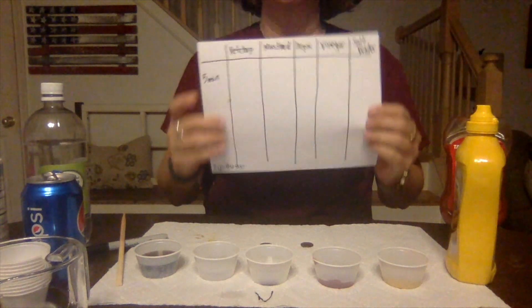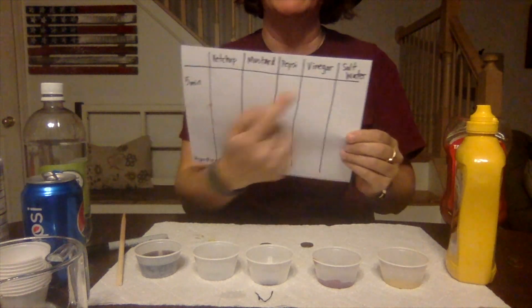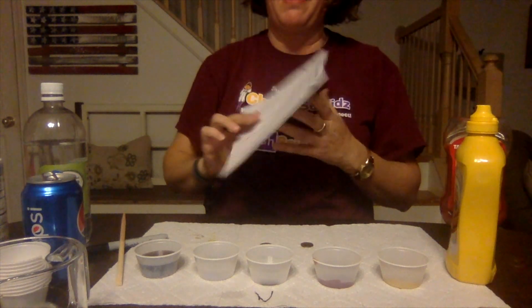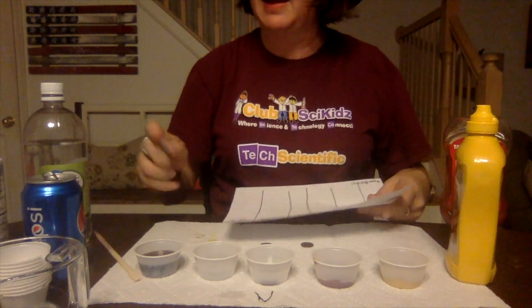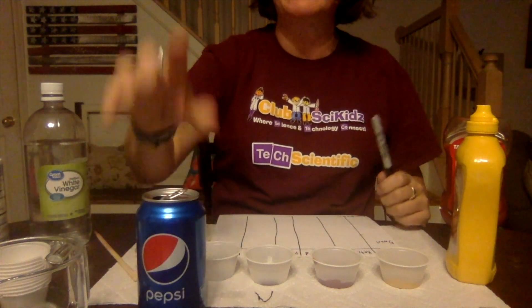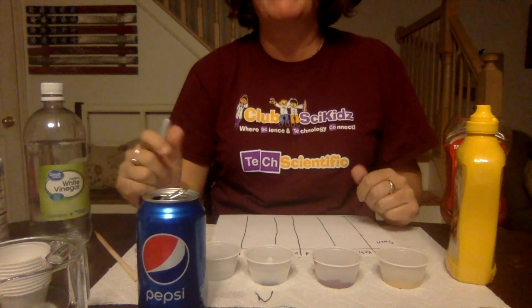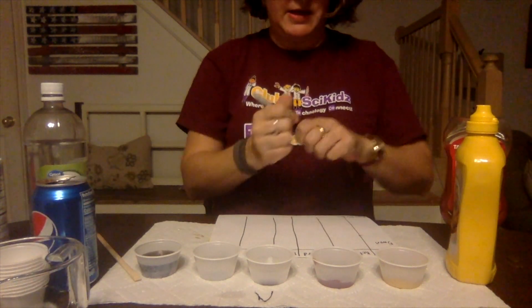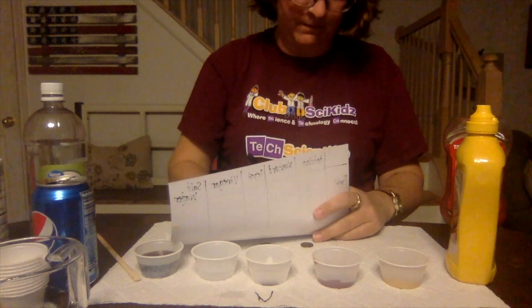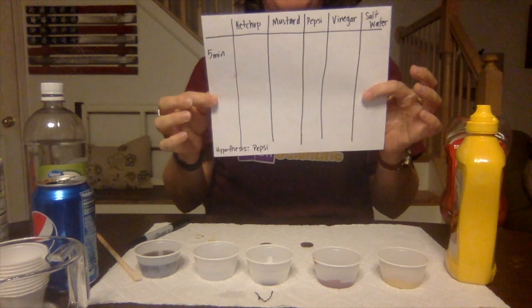I made a super simple chart that I'm going to use when I'm done. I have all of my ingredients listed across the top, and I'm going to write my hypothesis. I think that because Pepsi has carbonation and little bubbles, that's going to have the biggest effect on the penny. So I would write down Pepsi on my chart.